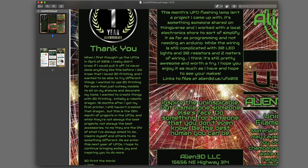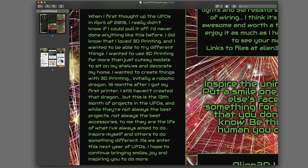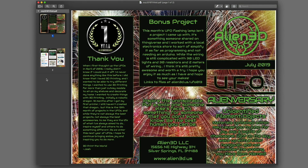Josh leaves us with a thank you. He says when he first thought of the UFOs in April 2018, he really didn't know if he could pull it off — he'd never done anything like it before. He loves 3D printing and wanted to use it for more than just cutesy shelf models; he wanted to create things, initially a robotic dragon. 18 months after getting his first printer he still hasn't made that dragon, but this is the 13th month of projects and UFOs. While they're not always the best projects or accessories, they're about inspiring himself and others to do something different. As they enter the next year of UFOs, he hopes to continue bringing smiles, joy, and inspiring you to do more.